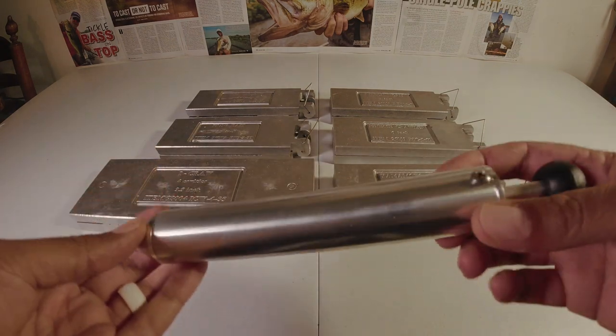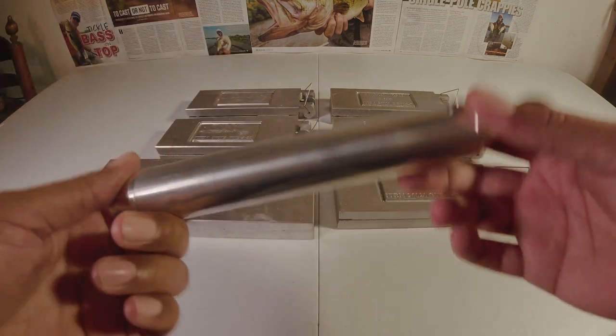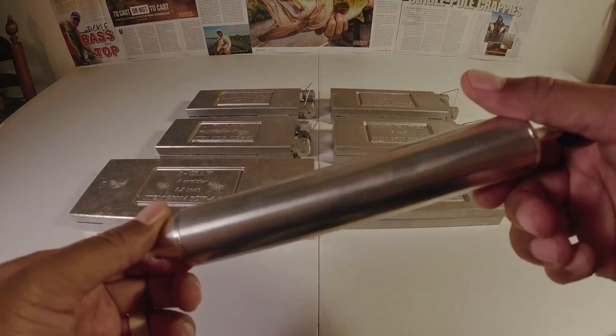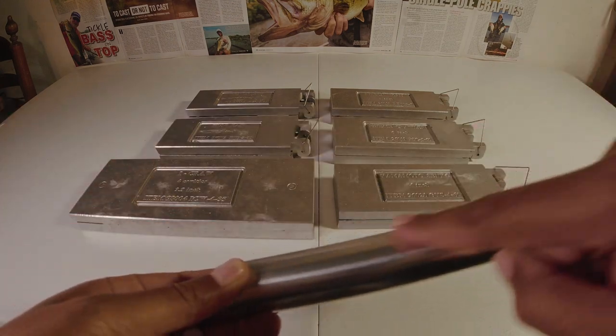They're kind of small, they're kind of pricey, and they seem lighter — like they'll transfer heat more through the walls of the injector. What that will do is cause your plastic to lose its heat a lot faster, and you may have it start solidifying inside the tube.